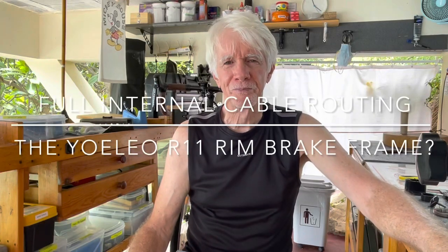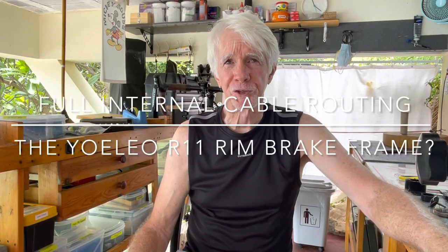Welcome back to the shop. I had a viewer question relating to the headset and the cable routing system on the R11 rim brake frame. We went back and forth a couple times with some questions and answers, and he asked a very good question. I thought it might be easier to do a video that explains it rather than providing a detailed response, so that's what I'm going to do today.